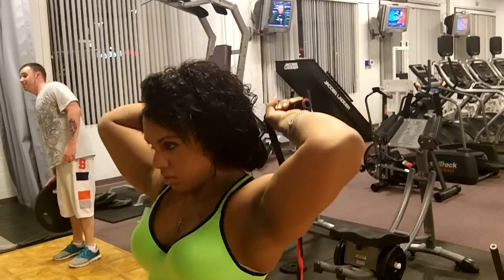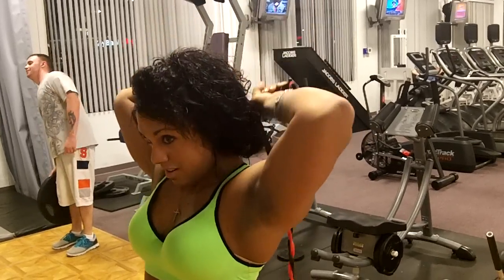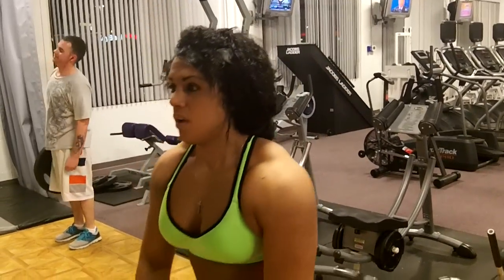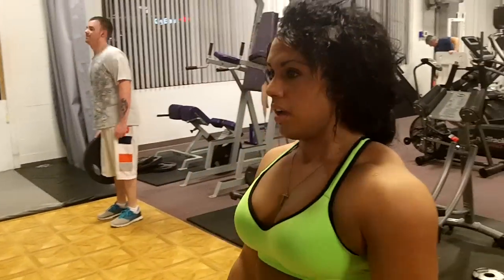Ever since I got bands, I fell in love. Alright, let's get some poses done. Do a side tris since you pumped up your tris.